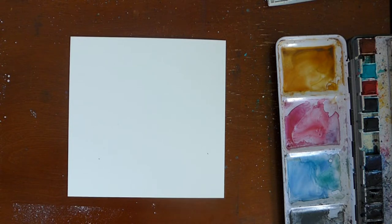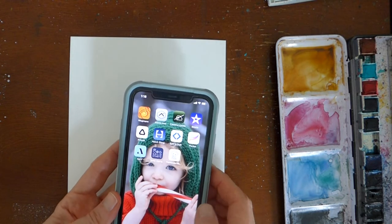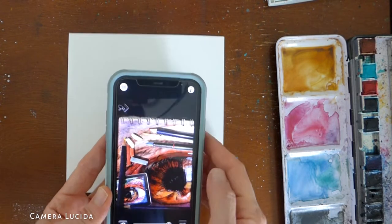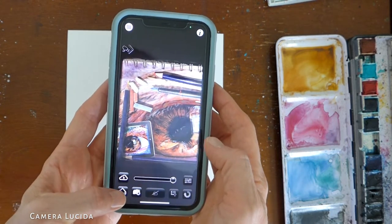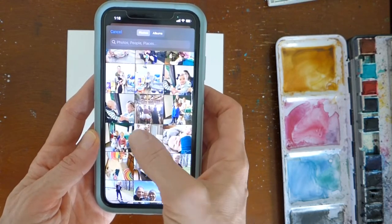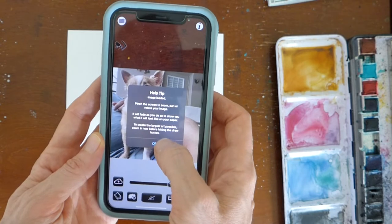The first thing I do is create the sketch of the pet I'm going to paint. I use the Camera Lucida app on my iPhone. Click on the app, click on the library button at the bottom, and scroll through your photos to find the picture you want to draw. There's Lucky.